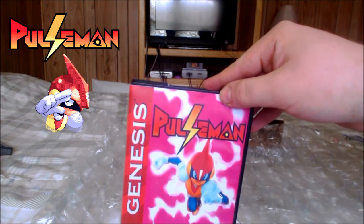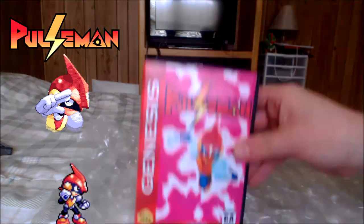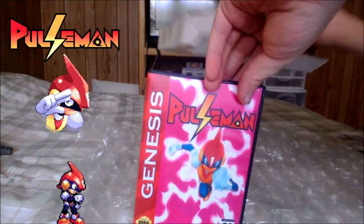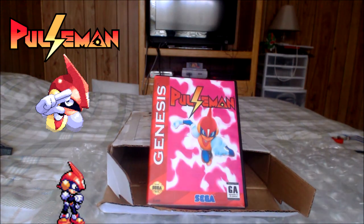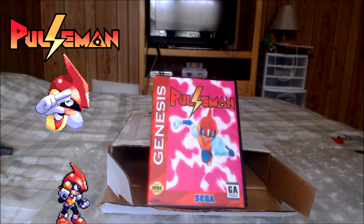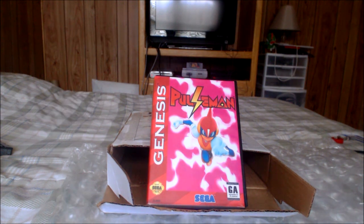Now if you've never heard of Pulseman, let's just say that Pulseman is one of Game Freak's most iconic video game characters. He's not very well known unless you were a fan back in the day, when this was released only in Japan — that was the only way you could get it at the time. However, there are ways now to get reproduction carts of this, and you can get one from 8-Bit Revolution for just $35.